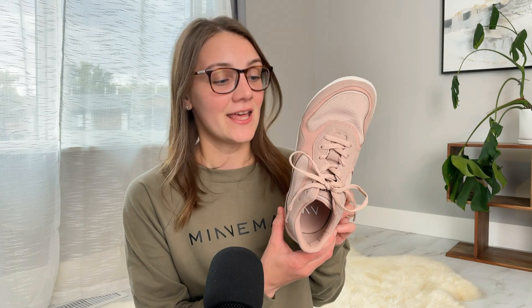For sizing, I'm normally a nine, but I do range from a 39 to a 41 depending on the brand of shoe. So I went with the nine to nine and a half size. Minimals uses a range sizing, which is really interesting, but it fits very, very well. I used the foot measurement the site recommended and the sizing chart — it was perfect.